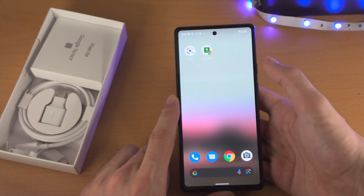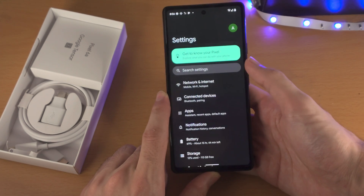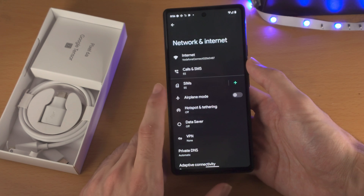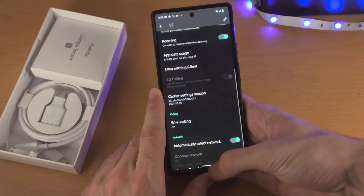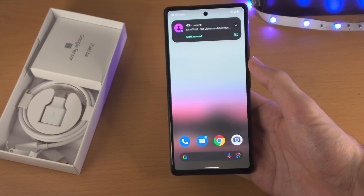If you want to change the mobile network settings at any time, just slide down once, slide down one more time, and then open up the settings app. Tap on Network and Internet and you can see your SIM card there — tap on it and change all the settings from there. With that being said, thanks for watching, see you guys later, bye bye.